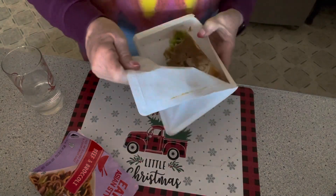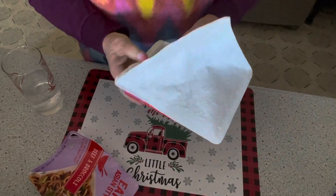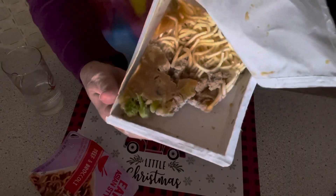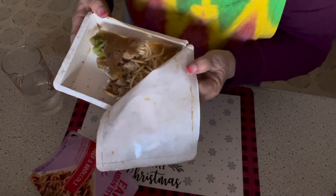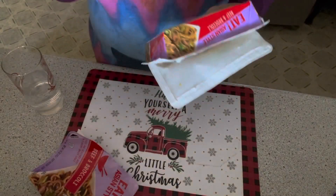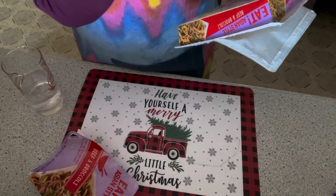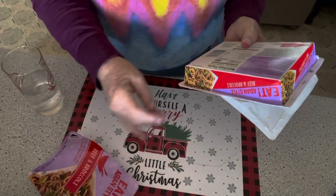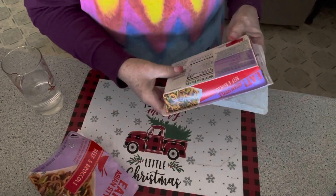I don't see a fill line so I'm going to open it more. I don't see a fill line anywhere. Do you guys see a fill line? I don't see a fill line. Now I've got some plastic on my face — it just wants to cling to you.